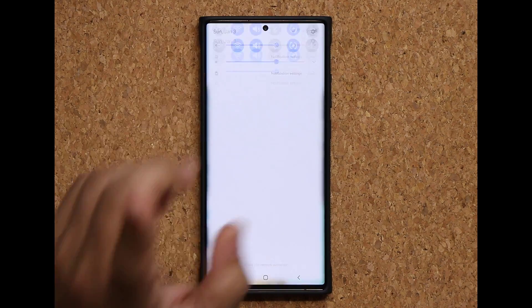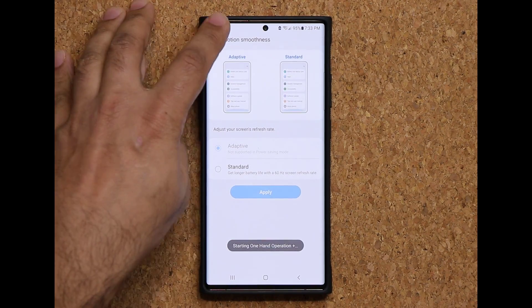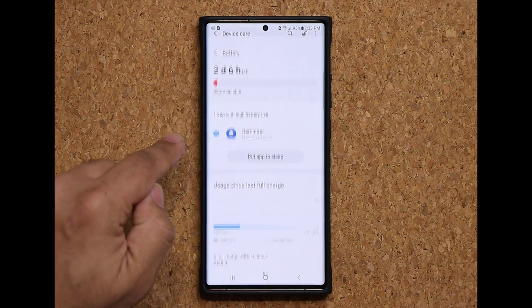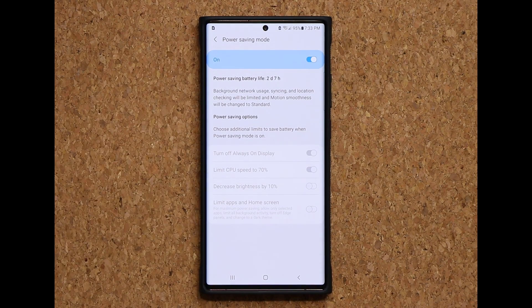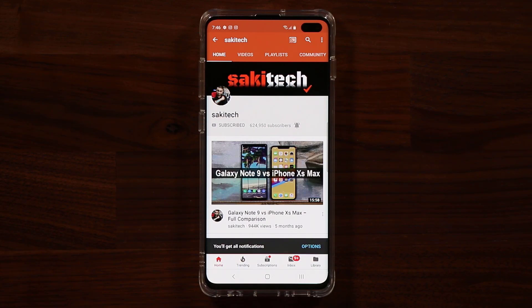I'm going to go to settings to confirm it. Going to display, then motion smoothness — and as you can see, we have the adaptive option. If I go back to my battery to confirm the power savings mode is enabled: going into battery, and at the bottom the power savings mode is in fact enabled. So you've got your 120Hz and your power savings mode — it's fantastic. If you found this video useful, make sure to subscribe by clicking that button and also click the bell icon to get notified every time I upload a new video.